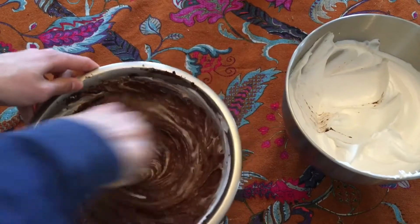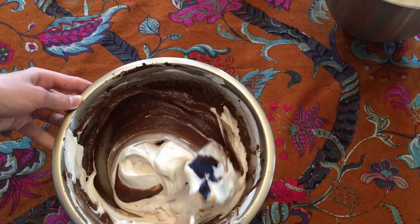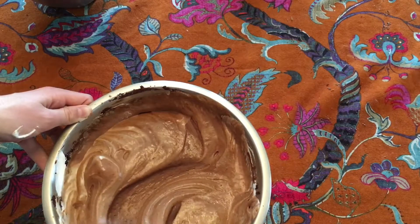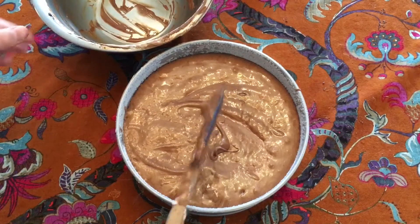I whisked in about a quarter of the meringue into the chocolate mixture just to lighten it a bit, then folded in the remaining meringue in two additions, being careful not to knock out too much air. I made sure to under-mix it rather than over-mix it because Claire said that was important in her book.